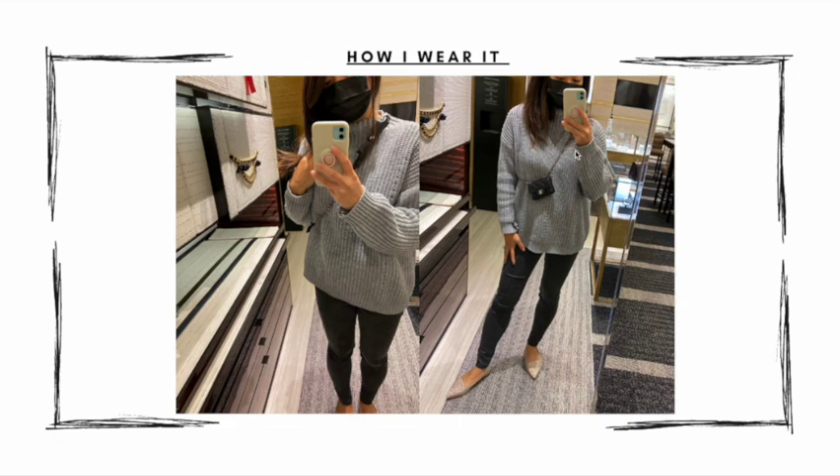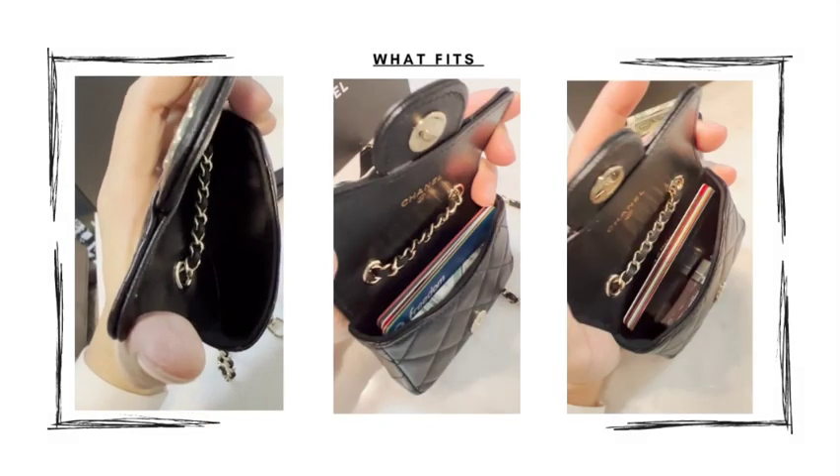I also like to wear this as a crossbody. When I tried this on at the boutique, I made sure I liked how it looked and felt this way before purchasing. Having grommet holes on this bag is a pro in my opinion because it gives you the ability to move and adjust the chain however you like. In this case, I can adjust the bow so that it lands on my shoulder and I can show off this detail at the front.